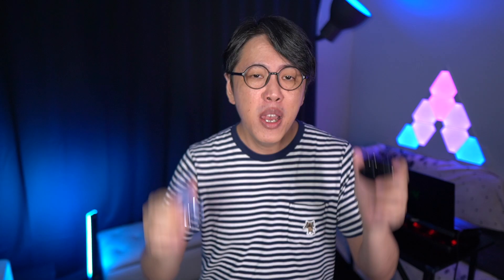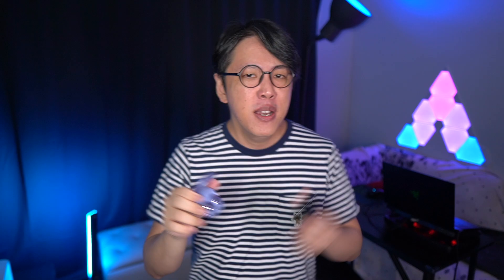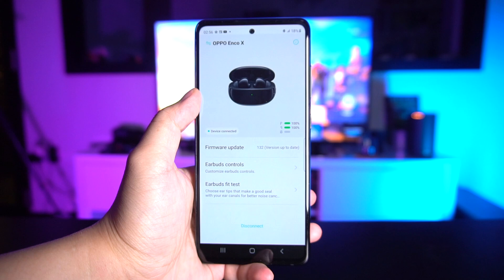Other than that, they both are very similar in many ways. Both support USB Type-C and wireless charging, Bluetooth 5, and they both have app support — but only on Android devices, not iOS. However, you do get more options for customization with the Buds Pro, allowing you to customize its sound quality, touch controls, and also get software updates. The Enco X only allows you to customize its touch controls and get software updates — no sound quality customization.